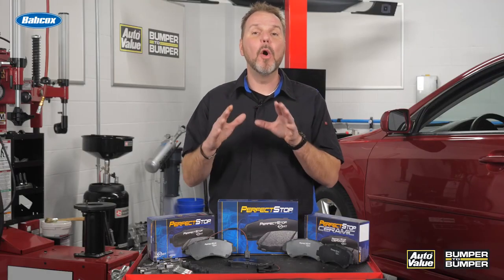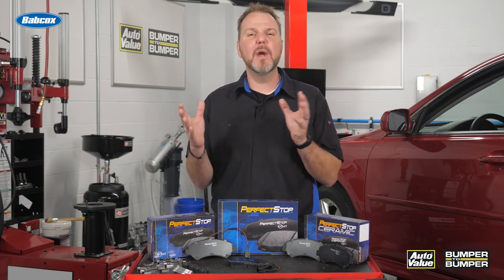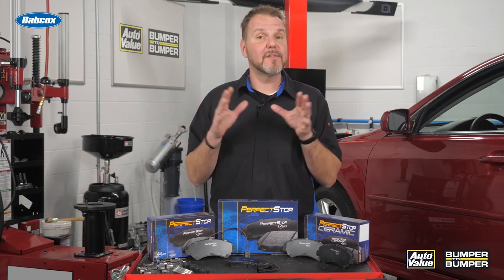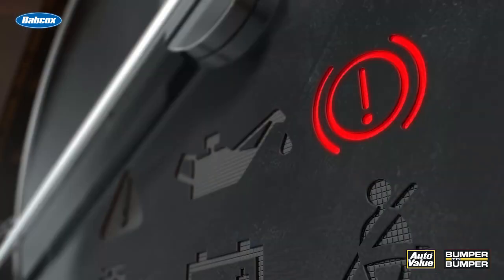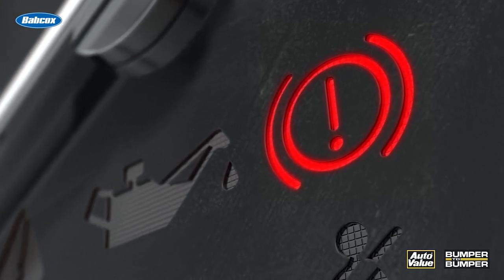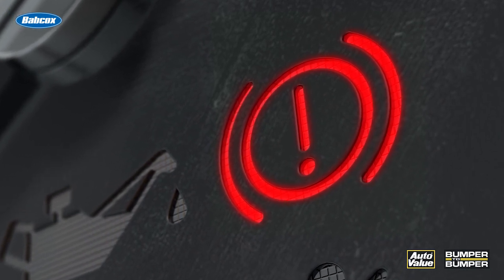On most vehicles, noise will be the determining factor when the brake pads need to be replaced. A squealing or grinding noise may be heard alerting the driver that it's time for a brake inspection. However, on many of these fleet vehicles, a brake warning lamp illuminated on the dash will alert the driver that the brakes are getting to the end of their service life.